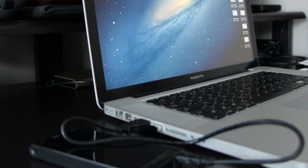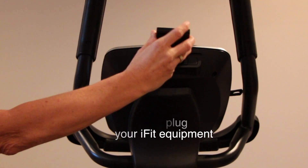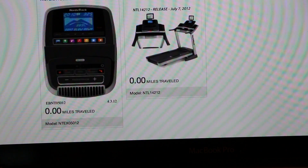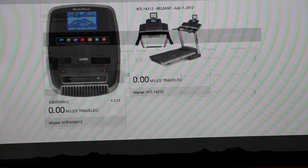Now, remove your iFit module from your PC or Mac, unplug your iFit equipment, insert the iFit module, plug the iFit equipment again, and you are ready to go. Now, if you log in to your iFit account, you can see that your new iFit equipment has been added.